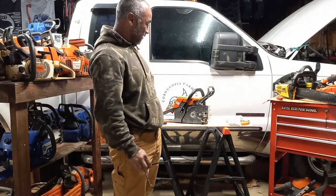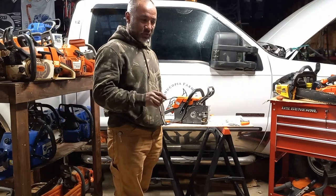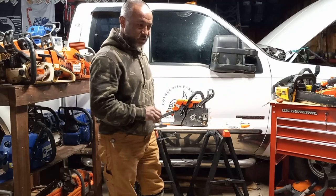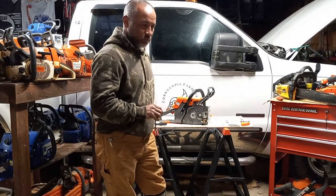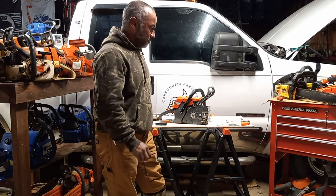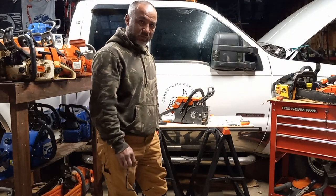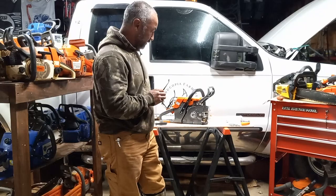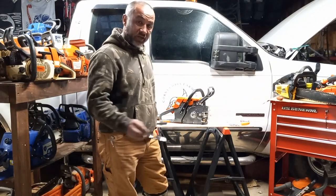Welcome back everybody. What we've got in store for you today is an announcement for anybody that's interested in a Neotech saw. We stay in contact with Neotech pretty often, and we do have some information straight from the manufacturer about availability of Neotech's products. We will have that later in the video.